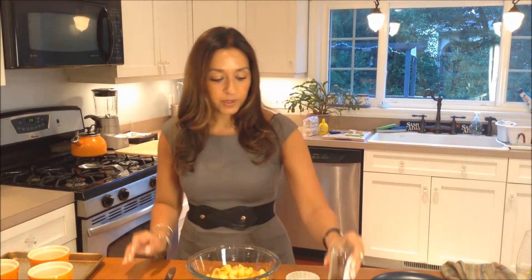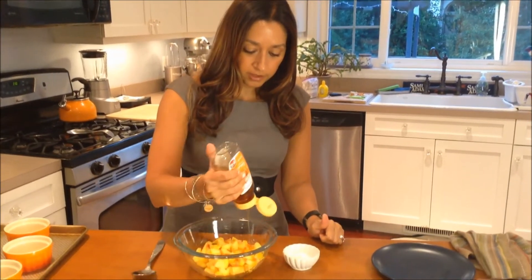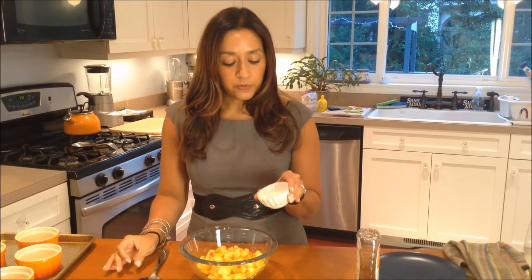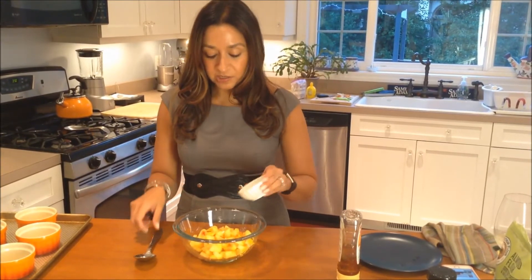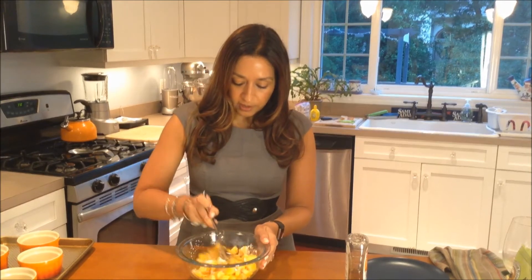I'm going to take about three-quarters of a tablespoon of honey and just drizzle that on there. I'm going to kind of eyeball it. I have one tablespoon of the arrowroot starch — this is a one-for-one replacement for cornstarch. It doesn't really have a flavor, but it helps thicken sauces, so it will help bind that liquid that comes from the peaches so it doesn't have a really soupy texture. I'm going to stir that up.